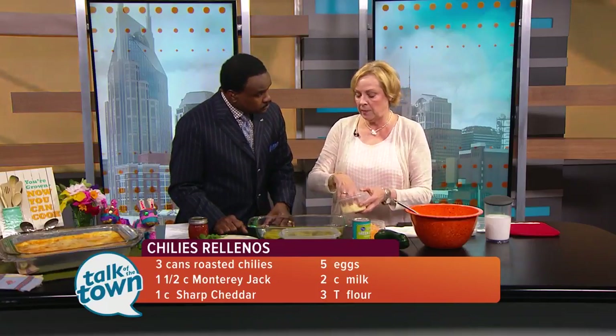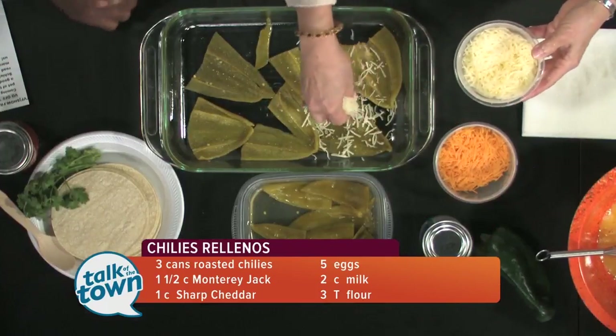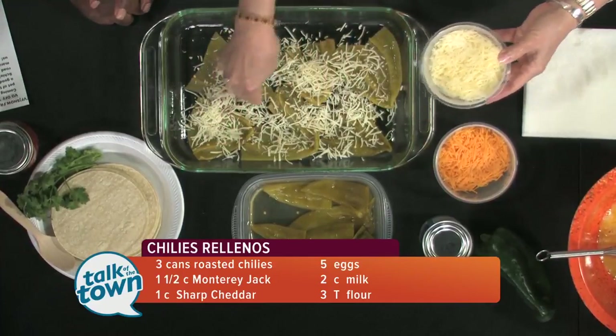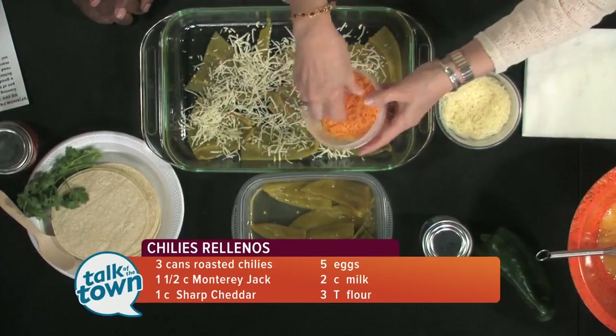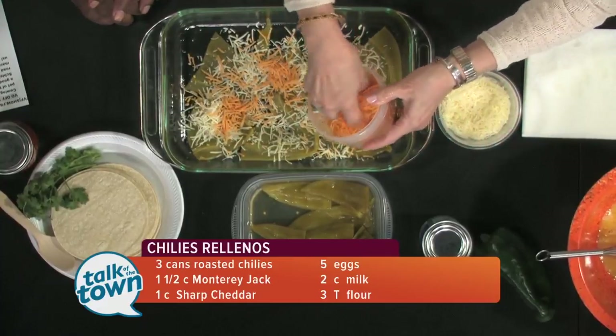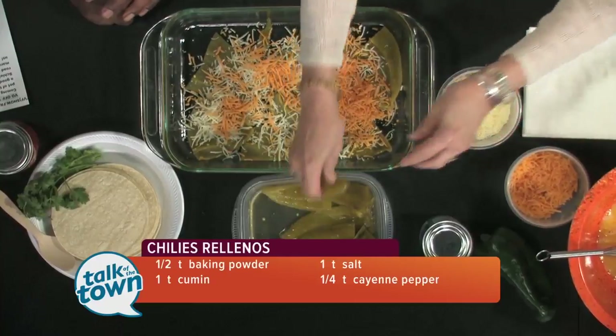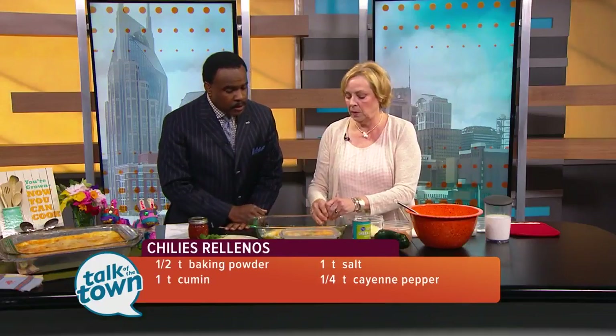So vary it up just a bit. I've got a layer, so I'm going to put about a half a cup of Monterey Jack cheese — you can play with your cheeses, but I really like the way it melts. And about a half a cup of cheddar cheese on top, and then another layer of the chilies. Here's where I would put the ground beef if I was going to do that — cooked and layered on top.